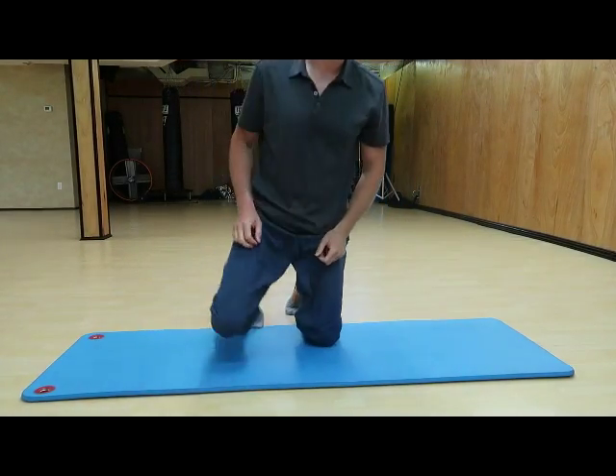A lot of patients tell me they wake up in the morning with stiffness and pain. A couple of things about that: first, you might have a problem with low back pain. Second, you might have a problem with your mattress. Maybe your mattress is old, maybe you need to turn it or flip it over, because if it's coming to that ten-year mark the springs are not providing the same support we need for our backs.